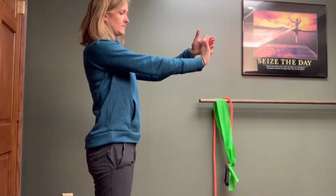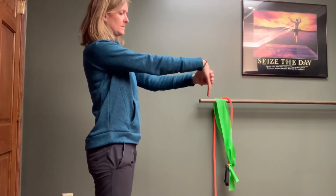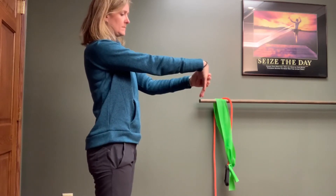You can perform these movements or stretches sitting or standing. You're going to want the elbow to be straight as demonstrated in the video, and begin by taking the hand up towards the ceiling.